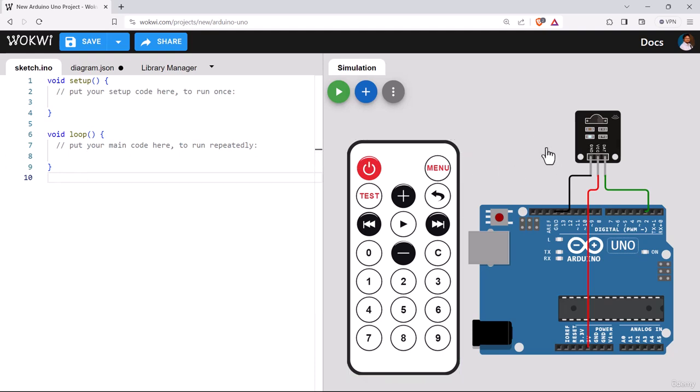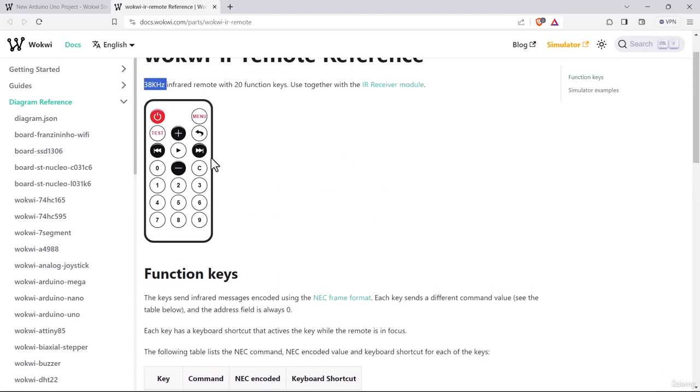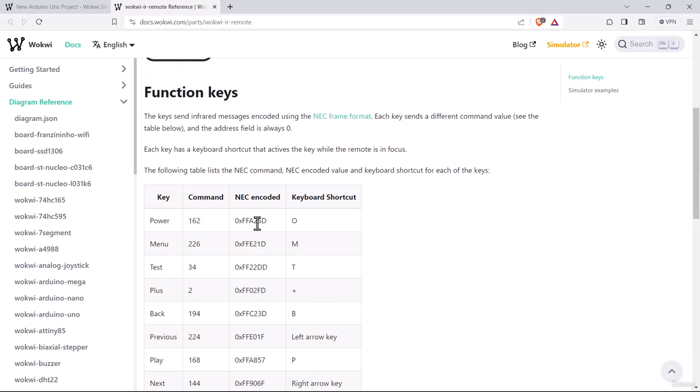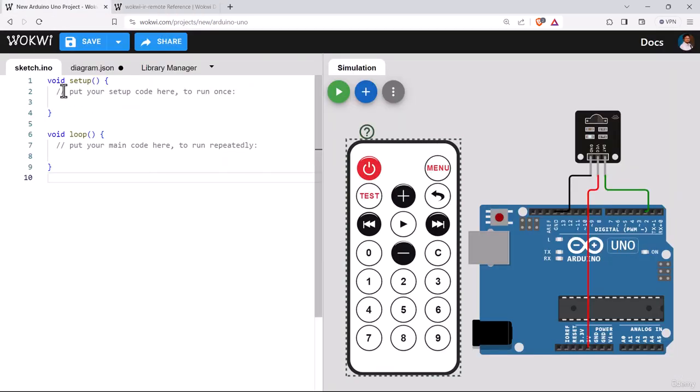Before going to programming, you can check the documentation for each component. Click on the remote and press the question mark to see Wokwi's documentation for this remote control. It has 20 function keys, each working at 38 kHz. For each button, there is a common value, an NEC-encoded value, and a keyboard shortcut. These common and encoded values are unique for each of the 20 buttons. We'll check if we can detect these values using the Arduino program.